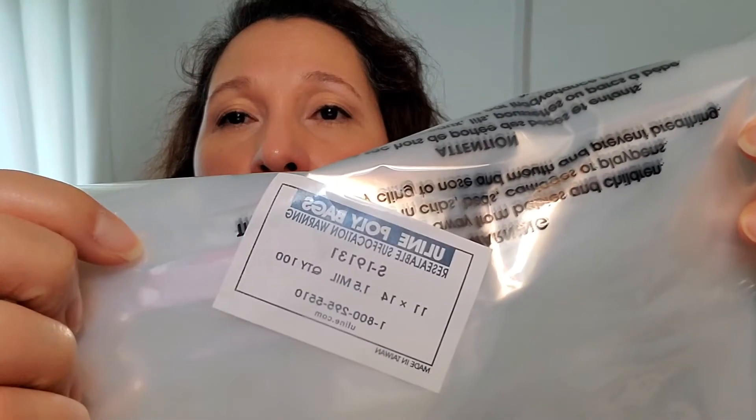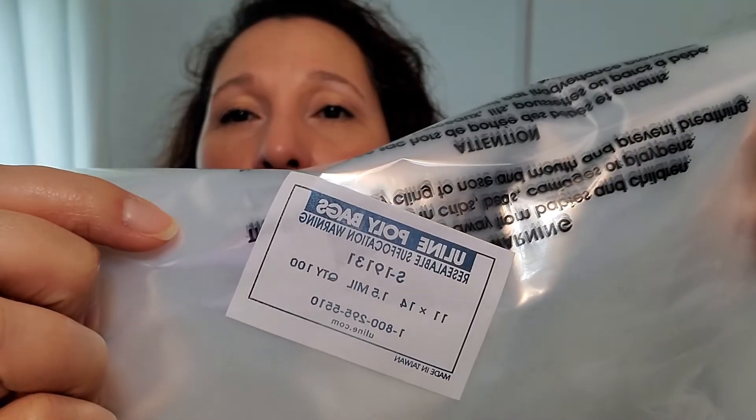These are Uline poly bags — 11 by 14. The reason I chose these is because the size was perfect for shoes, jeans, sweaters, blazers, skirts — whatever I'm selling. I can fold the bag to fit the need of the item that I have. It works out great. If you need smaller, they have smaller. If you need bigger, they have bigger. Those just happen to be the size that works for me.